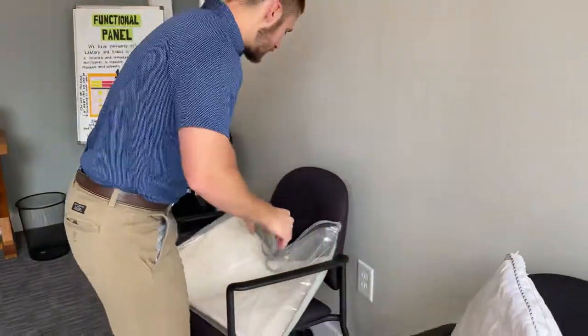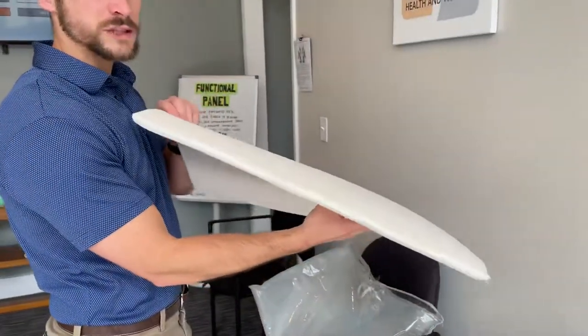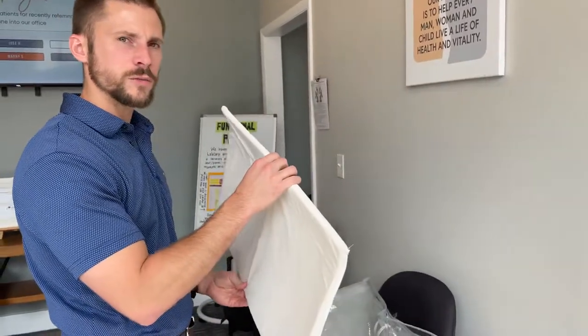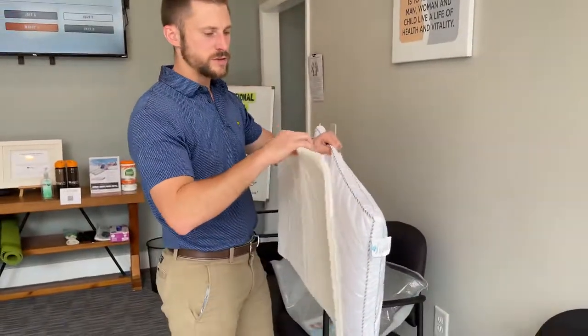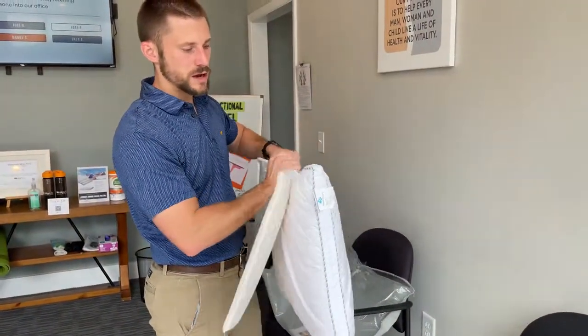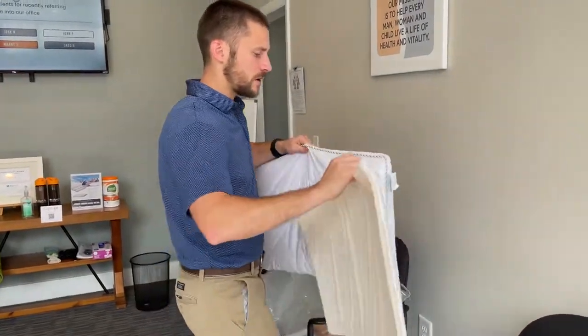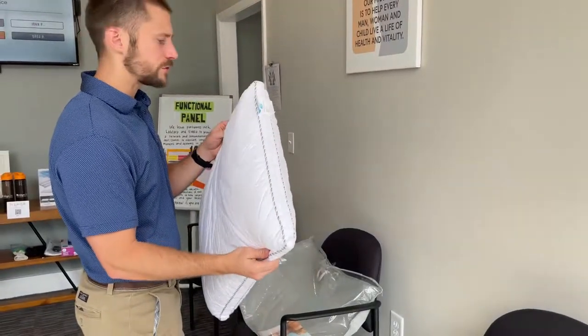You'll also find inside the case there is a little quarter inch foam pad. If you feel like you need a little more thickness on the pillow, you can unzip the pillowcase and stick that quarter inch foam underneath the pillow when you sleep to add more distance. The pillow also has a removable, washable case, which is really cool.